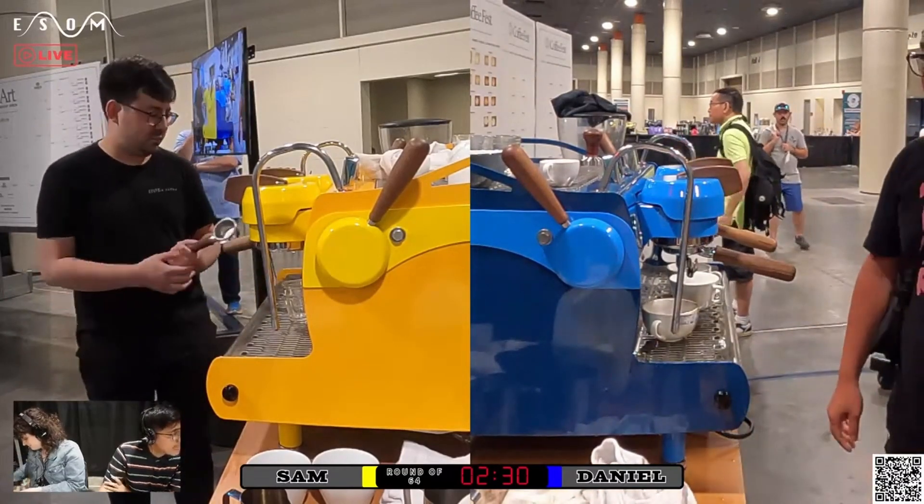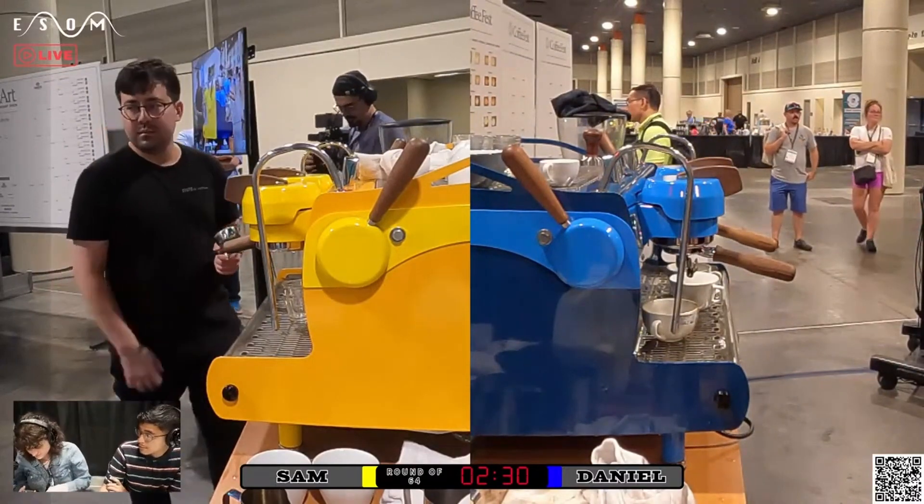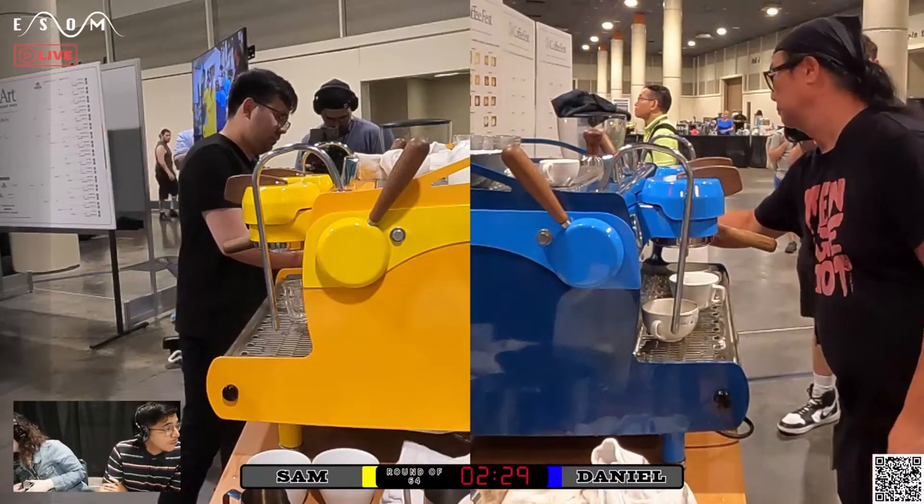Definitely excited to go to Sacramento one of these days. If you're in Sacramento, check out Puppuccino. What are you doing in Sacramento? Who knows? We haven't planned that yet. I don't want to go. It'd be cool.